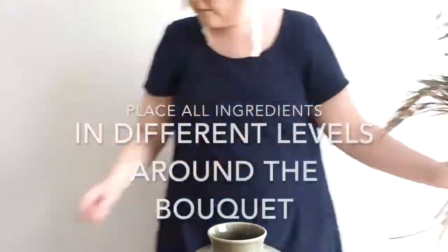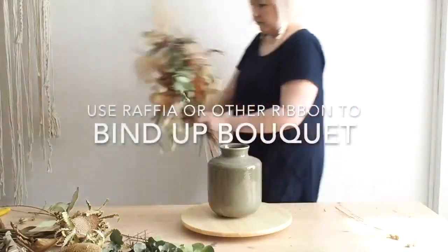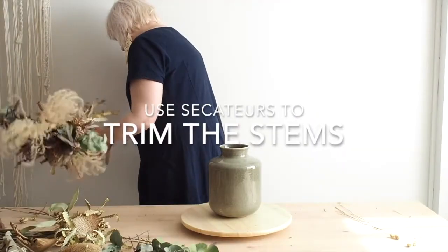Place all stems in different levels around the bouquet so that they are going to be in different heights. Use raffia or some other string to bind the bouquet and trim the stems.